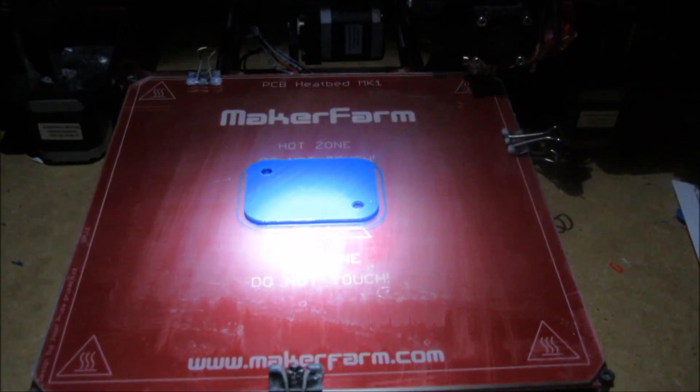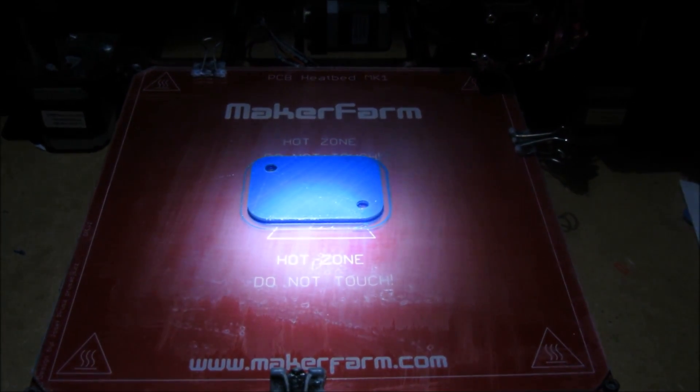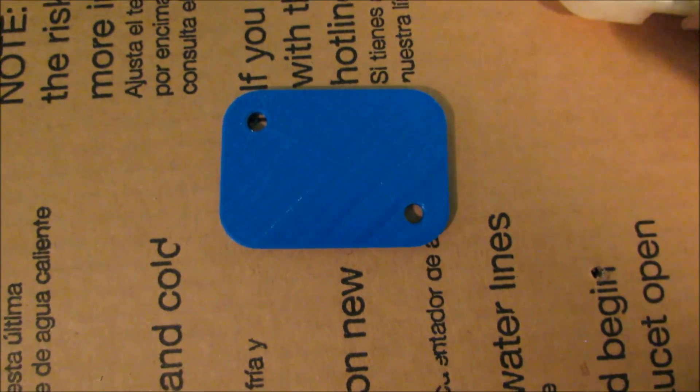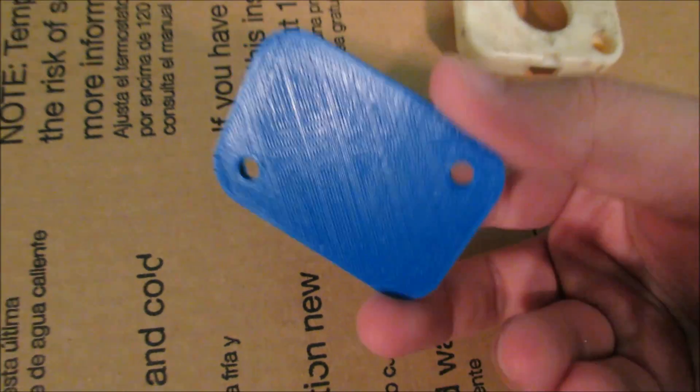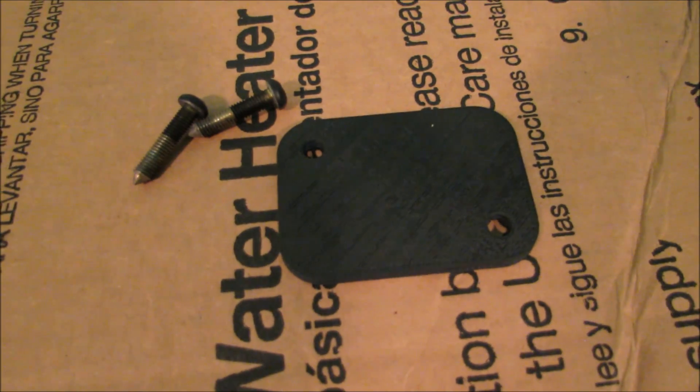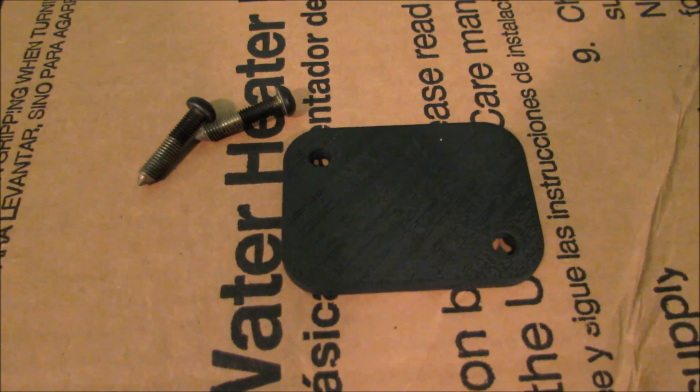Here's our part all done — let's let it cool down and we'll pry it off the bed. Here's our part all done; the holes line up really well. Let's go ahead and give it a quick shot of paint.